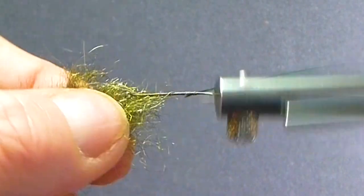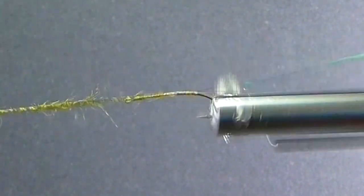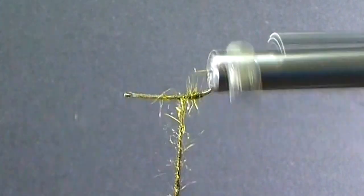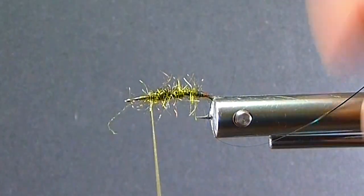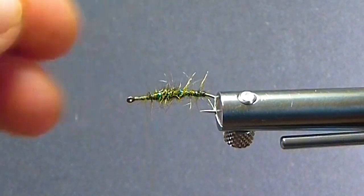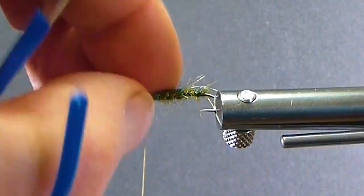I get my Arizona Synthetic Peacock dub here for the body. If you don't have a rotary vise like this, use dubbing loops, dubbing wax, whatever. Get a nice amount of dubbing on. Get my ribbing material out of the way. I'll come in about one third, taper my body forward a little bit, and then just get some nice wide turns of the rib going forward. I like to have some of these fibers sticking out — I just preen them all back.